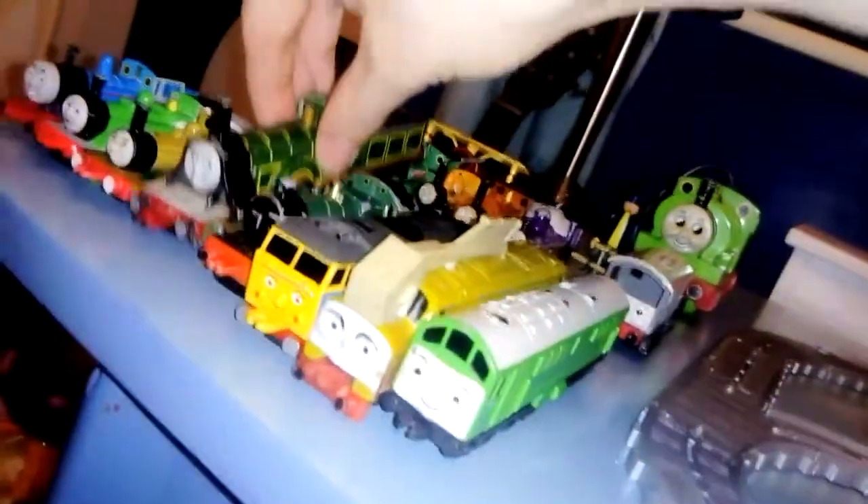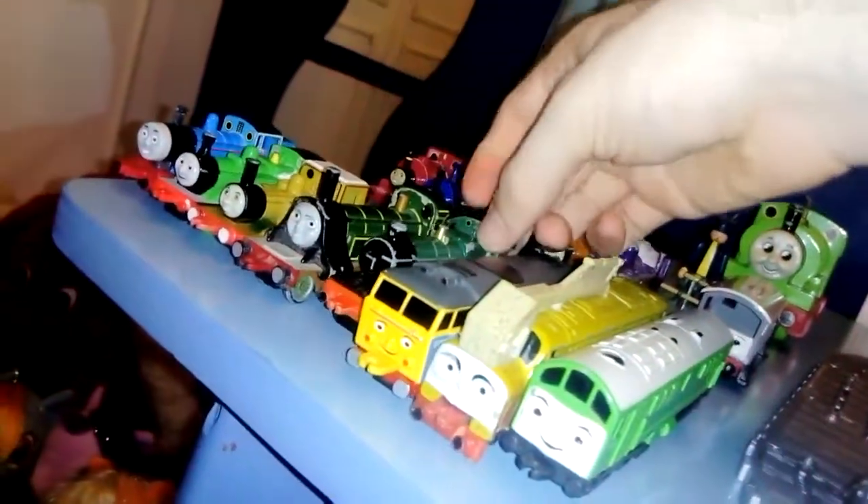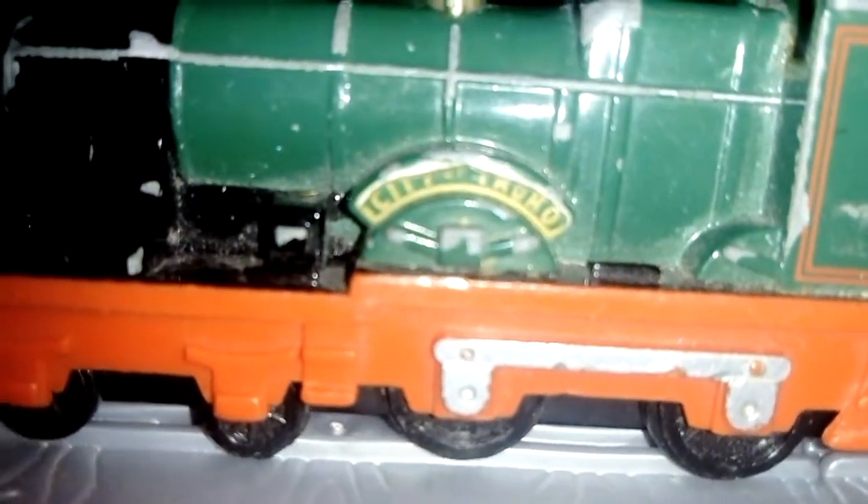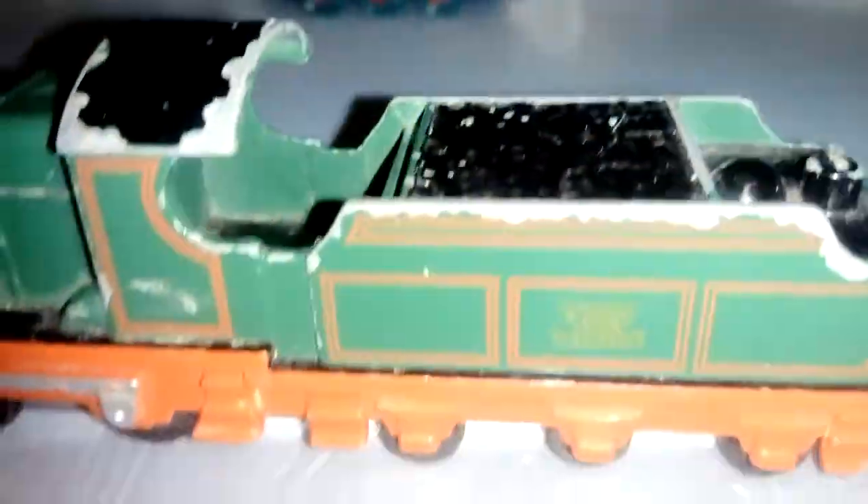Now let's have a look at one of the characters I did have once but then must have lost — this one is called the City of Truro. The stickers have peeled off and it's got a lot of scratches, which I could easily fix. On top and the front of the locomotive I can fix it up with a permanent marker, though I'm not sure if I have the colour to fix the green chips. It's still a good toy though, City of Truro.